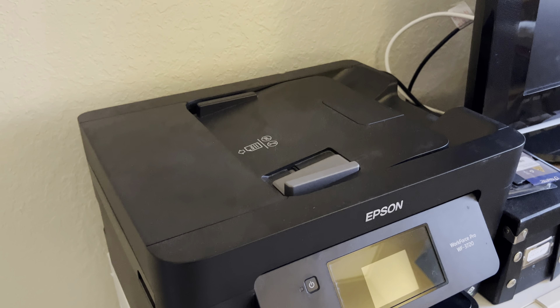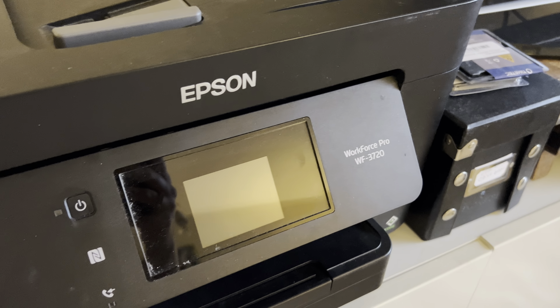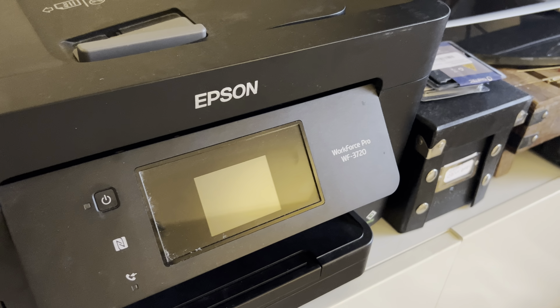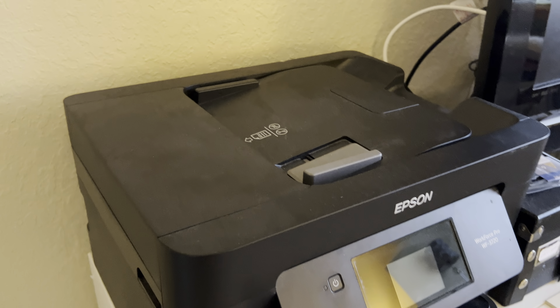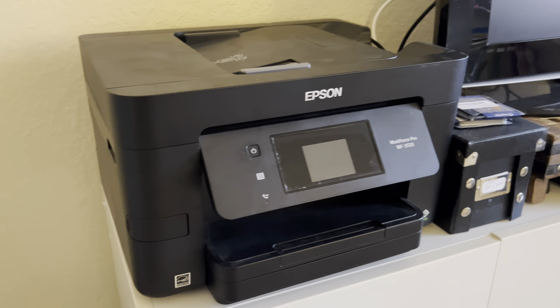What's going on everybody? Here I have the Epson printer — this one is the Workforce Pro WF-3720. We have had this printer for a while and we get a ton of use out of this product.